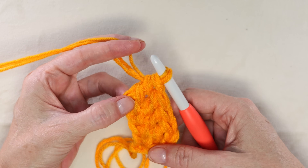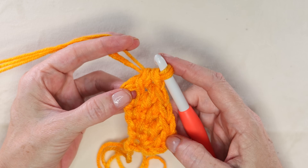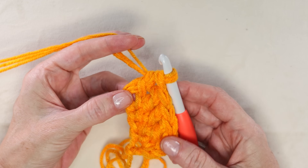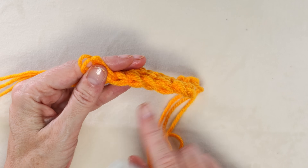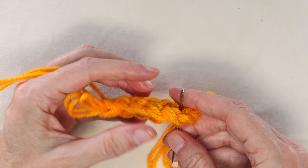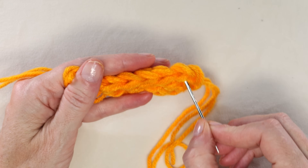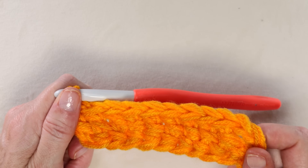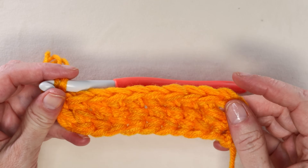Pause the video and keep working along. You want a total of 45 stitches whether you're doing chainless foundation or a regular chain. To count your stitches, look at the top for those cute little V's — the first V counts as your first stitch, so count from one. For this tutorial I am just doing a sample of 10 stitches. That finishes our first row.